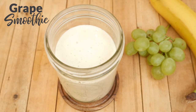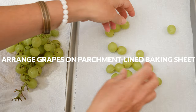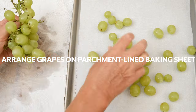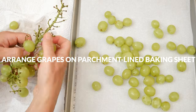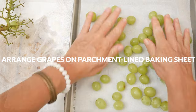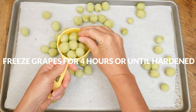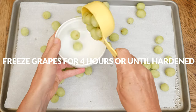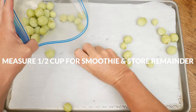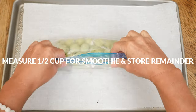Let's begin by placing your washed grapes onto a parchment lined baking sheet. We will be using one half of a cup for our smoothie today, but I recommend freezing more as frozen grapes are a delicious frozen treat all on their own. Freeze your grapes for about four hours or until they have hardened. Measure out one half of a cup for your smoothie and store the remaining frozen grapes in an airtight container or a bag in the freezer.